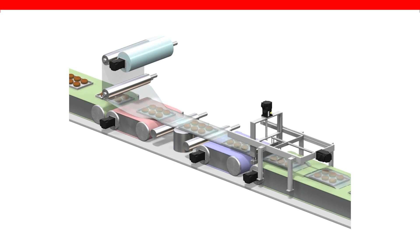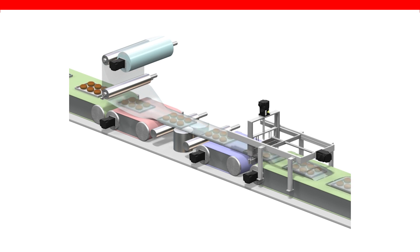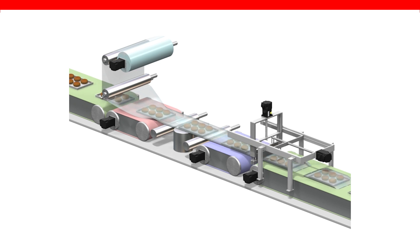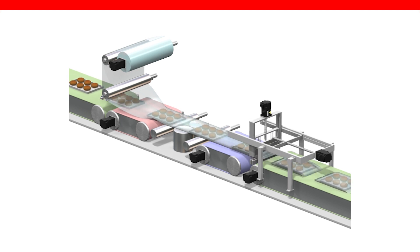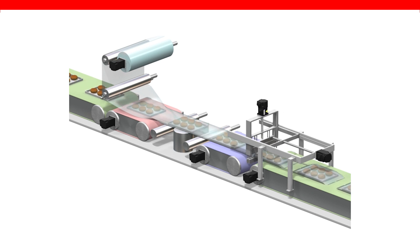Mitsubishi Electric's packaging solutions are dedicated to offering an engineering-efficient design environment, reliable machine performance, and analytical system management. The low-cost IQF Compact PLC and MR-JE Servo are capable of achieving all of the above for OEMs who are challenged to become more competitive in the contemporary packaging world. In this application example, the control of two electronic cams comes from the FX5 Simple Motion Module, which truly provides advanced synchronized motion control. Our inverter can also be added to the same network for conveyor control and feedback to the servo system.